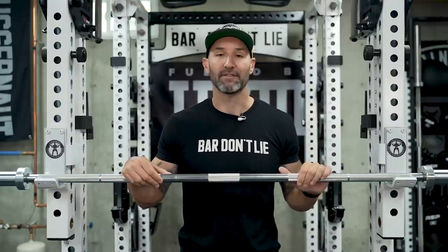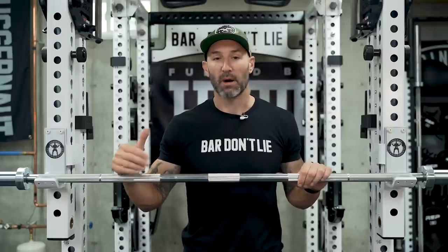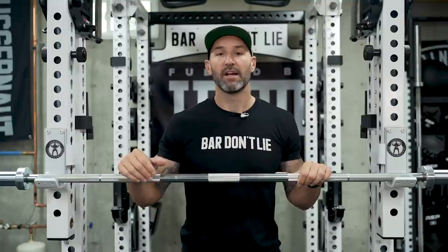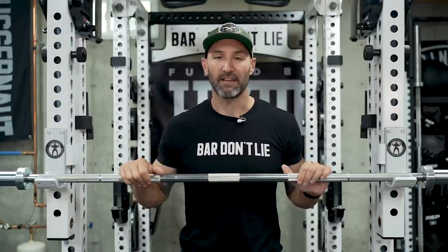I am a little bit behind in my reviews when it comes to equipment. Part of that problem is I have something like 25 barbells right now in my basement, and that's after having gotten rid of a bunch of them. So it's just tough to give stuff adequate time and then come back and give you a video on it.